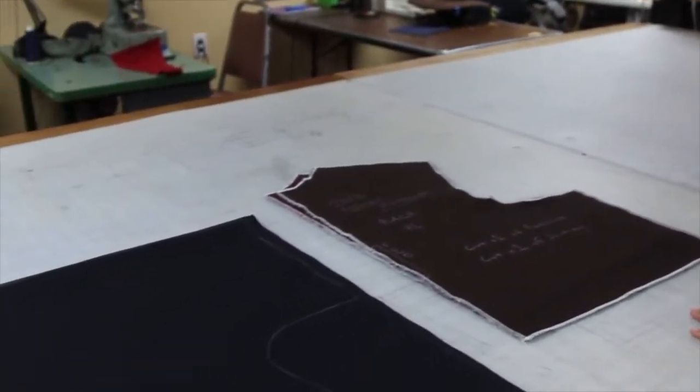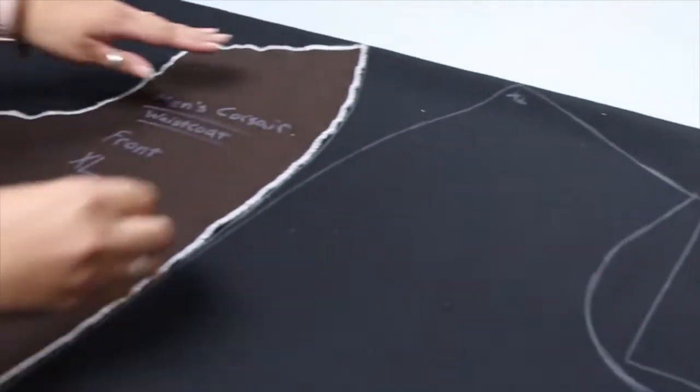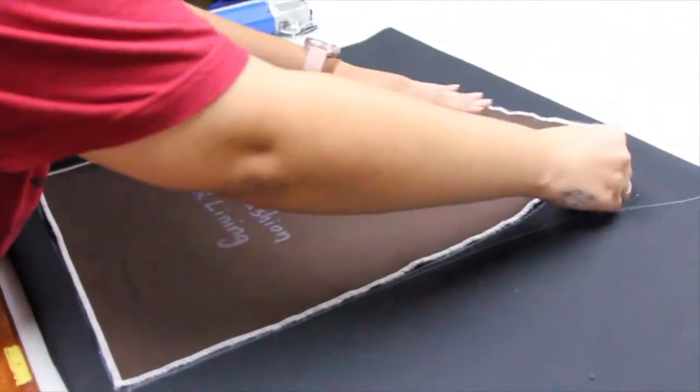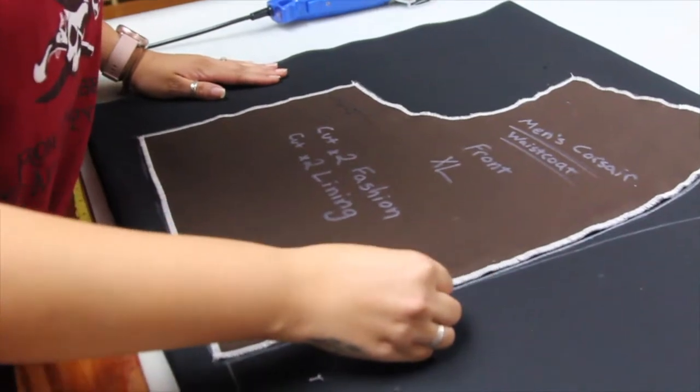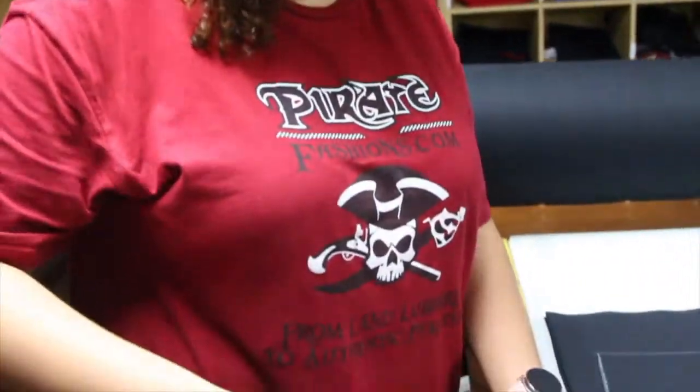Here we are at our cutting station where we use this 12-foot table to do our cutting and prepping of our production. Right now I am cutting out the front of an extra large men's corsair waistcoat. And now using our electric rotary cutter I will cut out this piece.